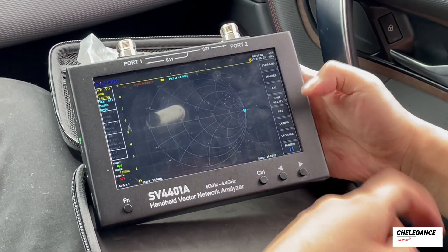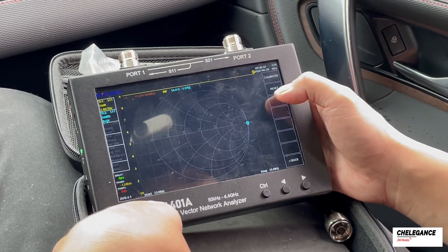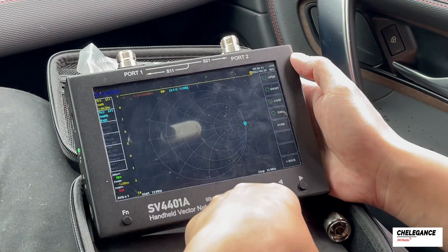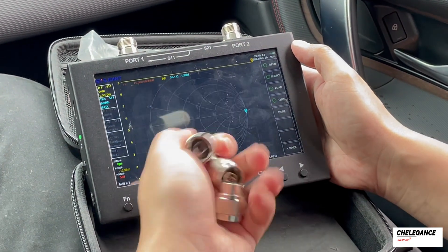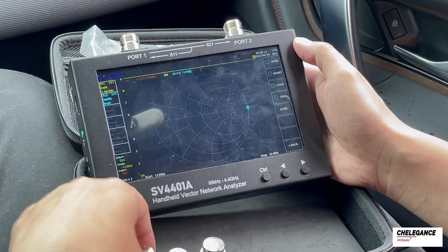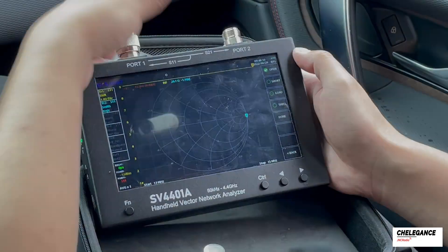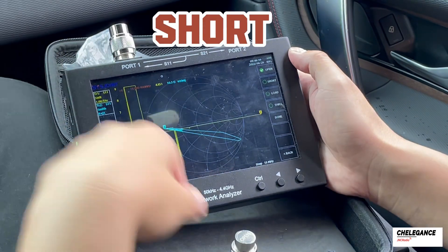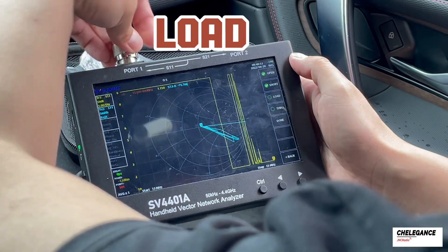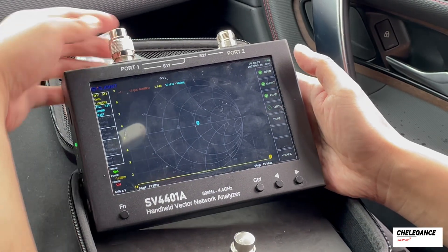Now we're back to the main menu for calibration. Press Cal, and remember to press Reset each time you calibrate. Next, press Calibrate, and then take out the calibration kit provided in the package — yours might be slightly different from what I'm using. This one is SMA, but the usage is the same. Put the open calibrator on and click Open. Next is Short. And finally, Load. We have now completed the calibration of the measurement antenna.